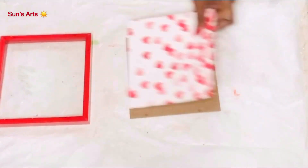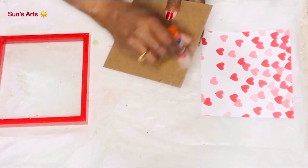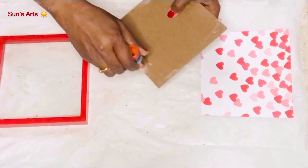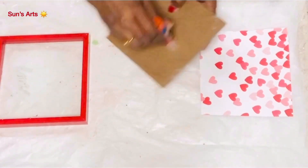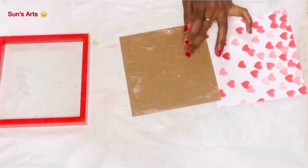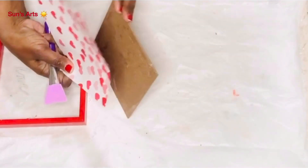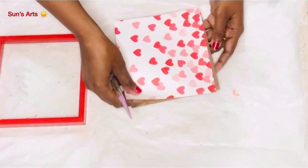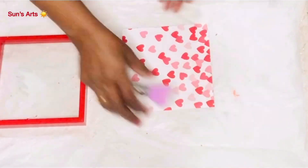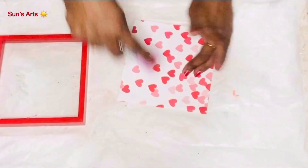I got this gift bag which has got red hearts flowing up, so I just got a piece of that and using some glue sticks I'm trying to stick this piece of the gift bag on the back of the picture frame. The glue is getting clogged in some places so I have to spread it evenly so the picture doesn't have any air bubbles and it adheres well. Using this silicone applicator I'm pressing from the center towards the edges so any air bubbles are released and the picture looks neat.